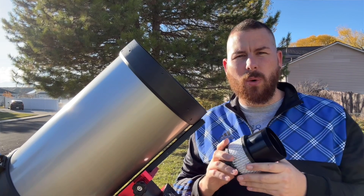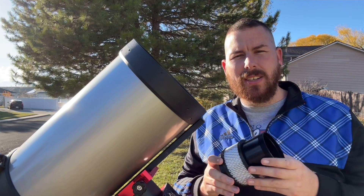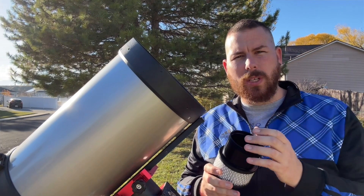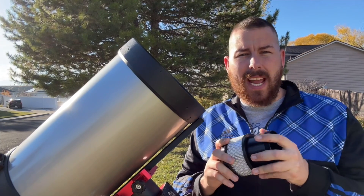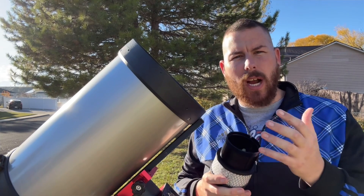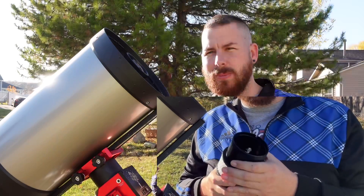These are compatible with both the Edge HD and the regular SCT. On a regular SCT, you'll need to take off the back dust cap and leave that back port completely unobstructed so air can flow out. If you have an Edge HD, it has vents on the back of the optical tube, so you can leave your eyepiece or camera in place and the air will vent out through the optical tube system.